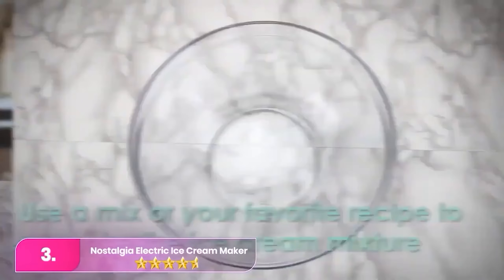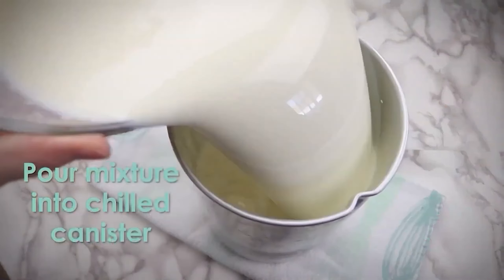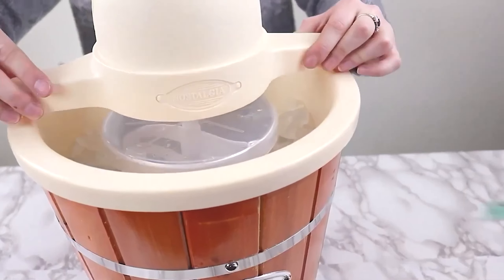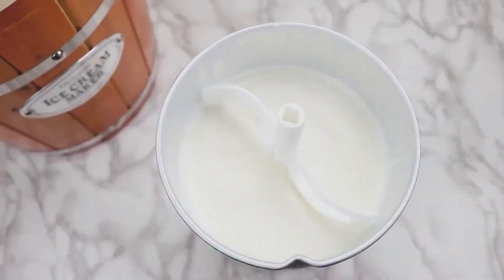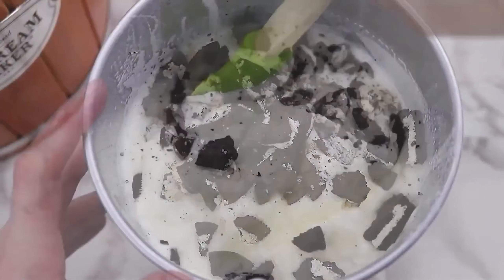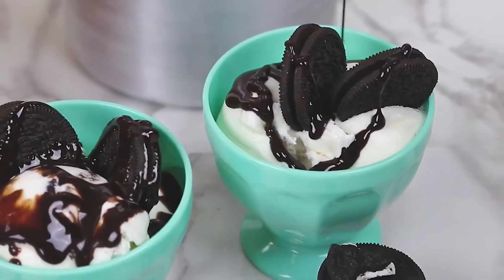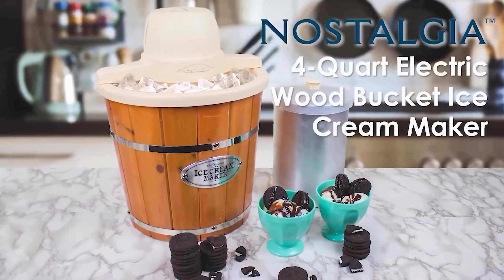Number 3, the Nostalgia Ice Cream Maker. The Nostalgia channels old-school charm with its wooden bucket design and electrified crank. While it offers a generous one-gallon capacity per batch, achieving optimal results requires careful layering of ice and salt with vague instructions. Setup can be tricky due to the heavy motor, and the churning process is messy. Despite these drawbacks, it produces decent-tasting ice cream and sorbet. Overall, it's an affordable option for those seeking a nostalgic ice cream-making experience.